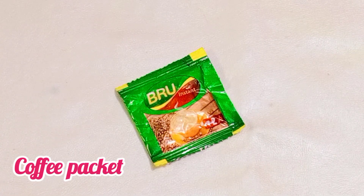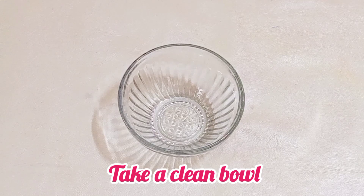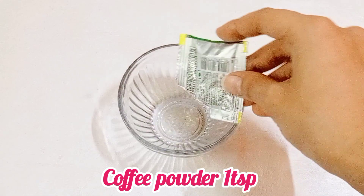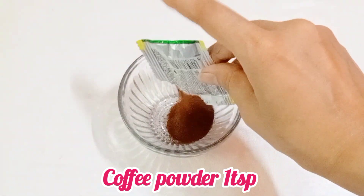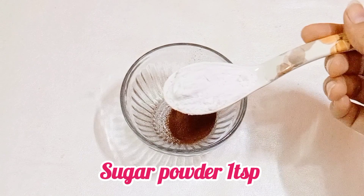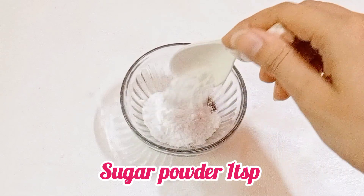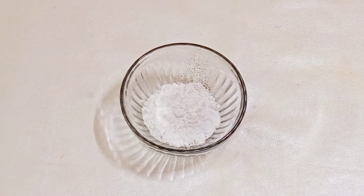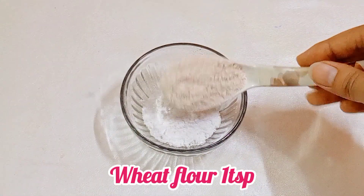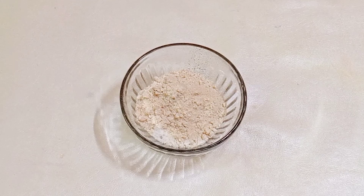Take a clean bowl and add 1 cup of coffee powder. After that, add 1 cup of sugar powder. This is good for the skin — it helps with pigmentation and your skin becomes whitened and brightened.